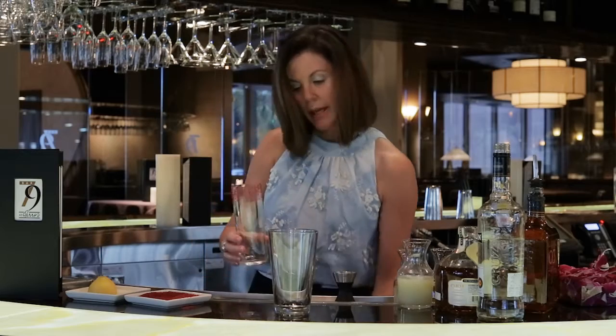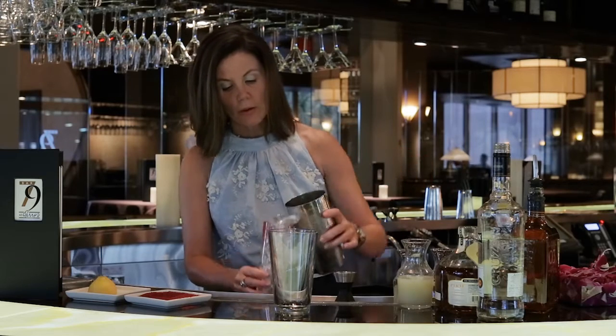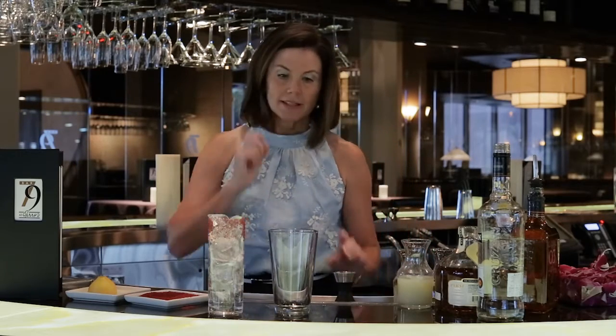We're straining over fresh ice with this drink. When we shake this drink, we get the perfect dilution, and we want to stop that dilution by straining over fresh ice. So let's get started.